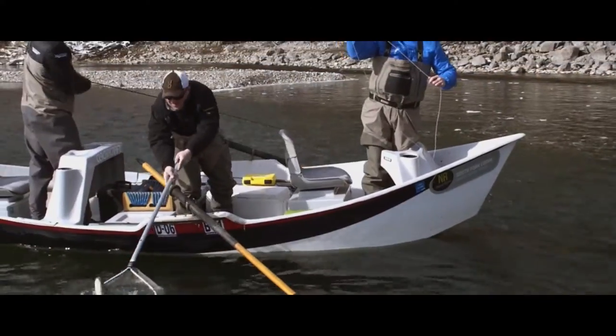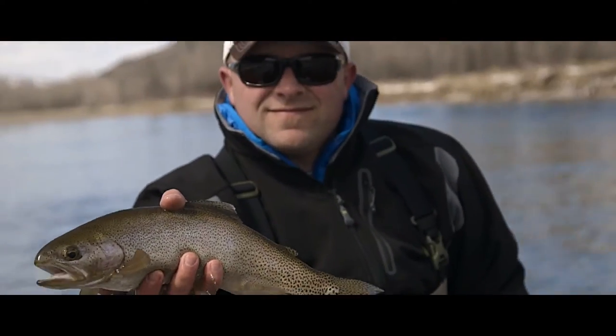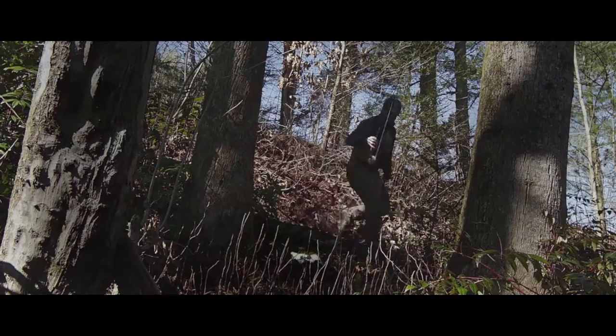We know that you will be in and out of a drift boat, scrambling up and busting brush along rugged riverbeds and rocky shorelines off the beaten path.